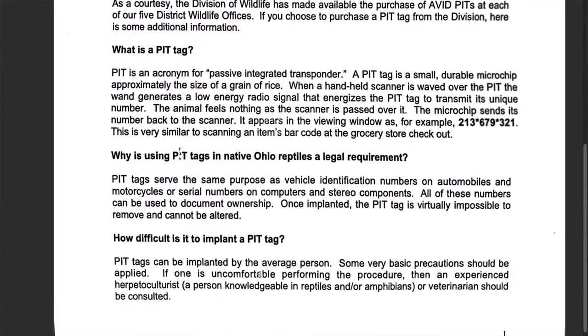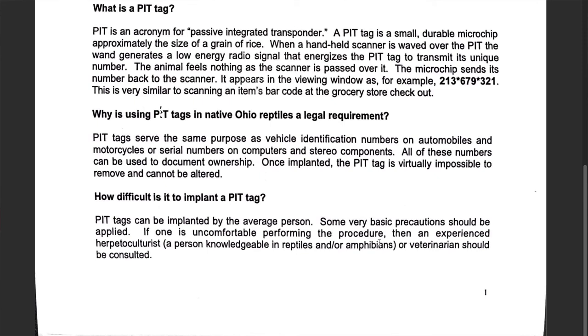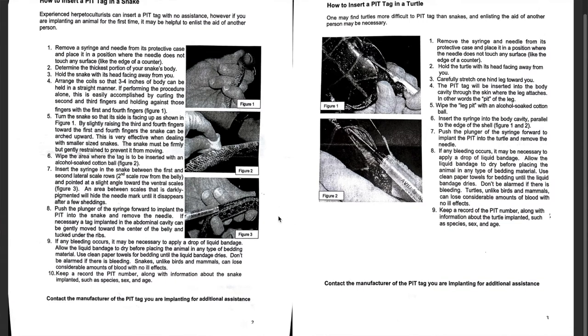The paper seems confident that pit tags can be implemented by the average person. But if you don't feel confident doing this, you can have a veterinarian do it. I know someone who keeps a lot of native turtles and had a veterinarian do his. I don't really see a reason to go to the veterinarian — I'm pretty confident I'll be able to do this. The paper goes through step-by-step instructions for snakes and then for turtles. I'm going to read through both. It also addresses how to deal with bleeding, which is what I'm most concerned about.